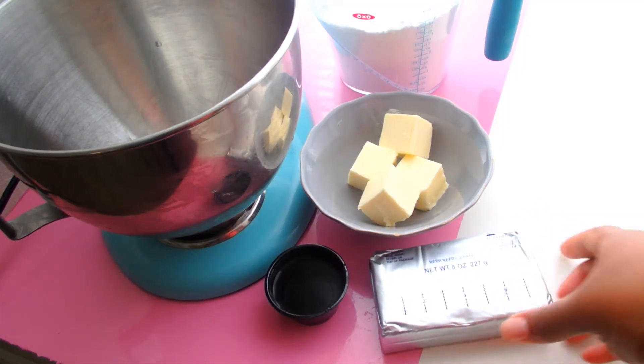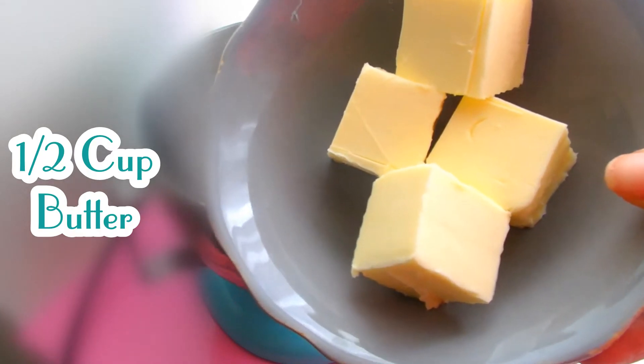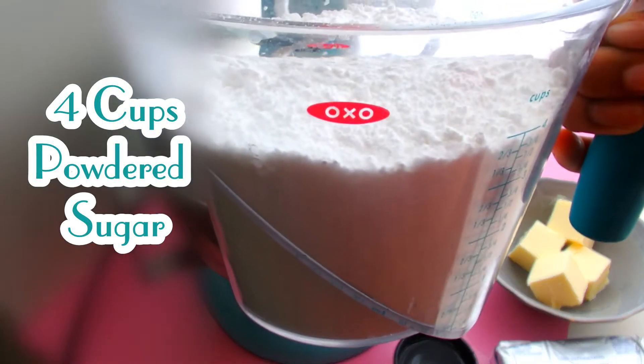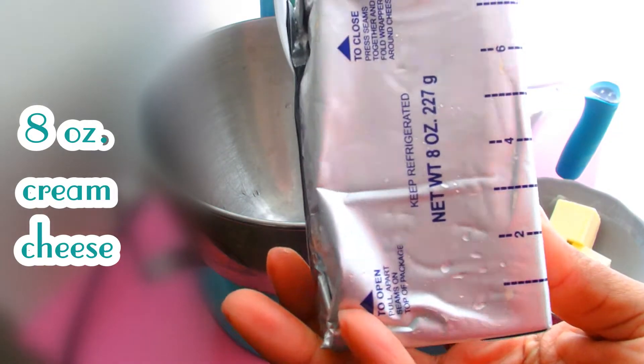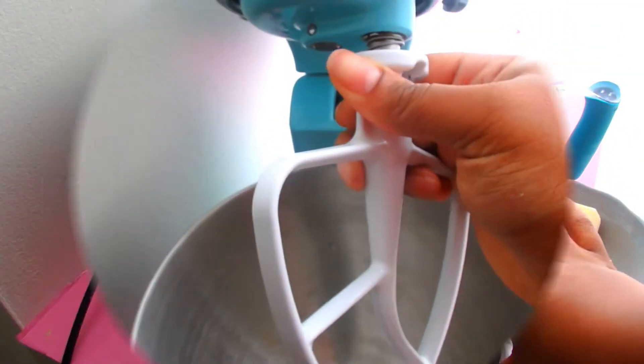For my cream cheese frosting, I have my four ingredients. We're going to do a half cup of unsalted butter, four cups of powdered sugar, one eight-ounce block of softened cream cheese, and then two teaspoons of vanilla extract.